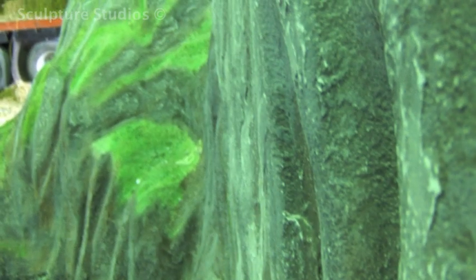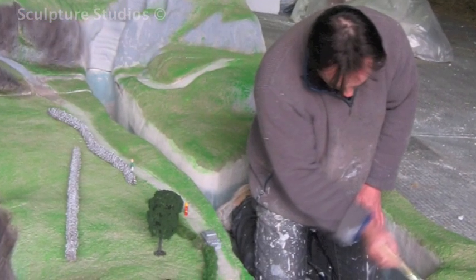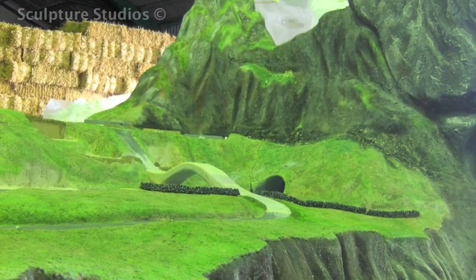We begin painting the set, going over with various greens for the grass tops and dark browns for the cliffs, as though the earth has literally been dug out. We go over the cliff edges with sandpaper so that it brings out the high spots in the texture to resemble the rocky cliff material.